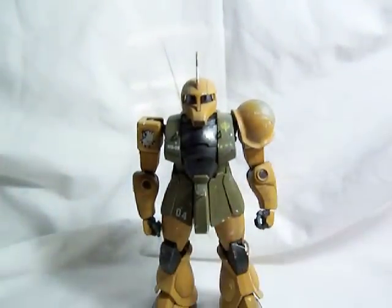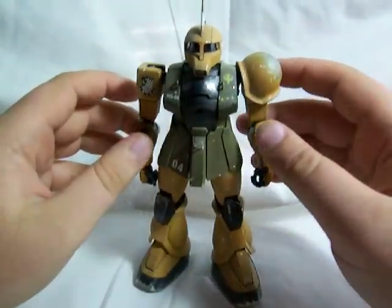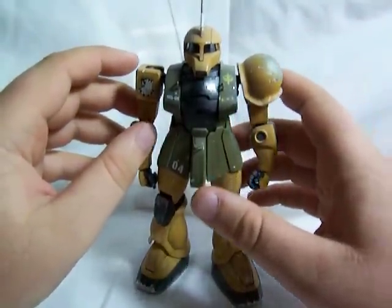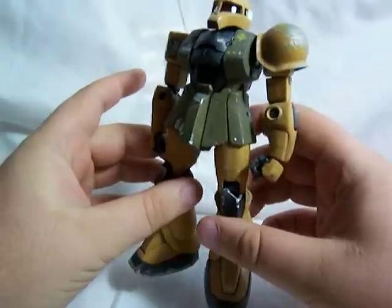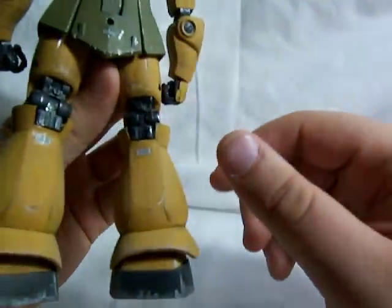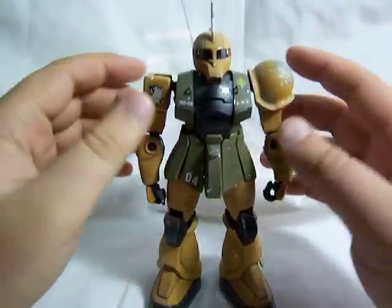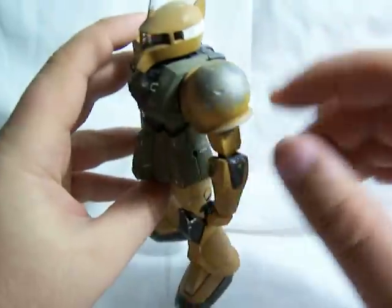If you've seen the 8th MS Team — which is a really, really good series, by the way — there was a team of Zakus that had this kind of a desert color scheme, this kind of a yellow and green. And I decided to go with that color scheme for my Zaku 1. I did a little bit of battle damage on this model kit.